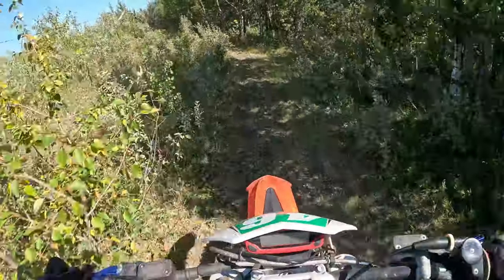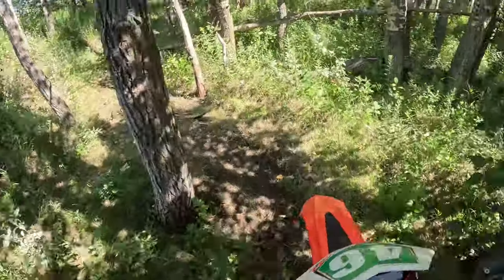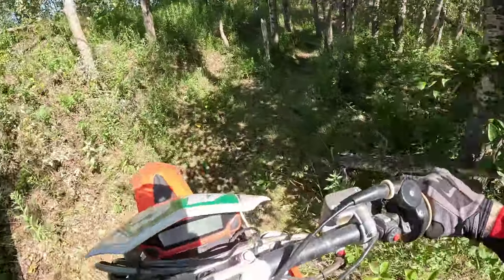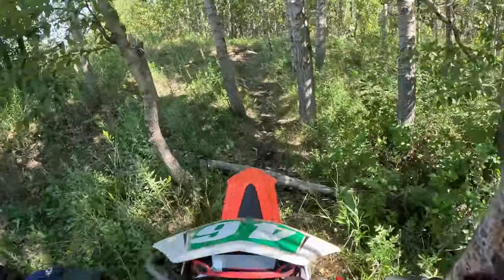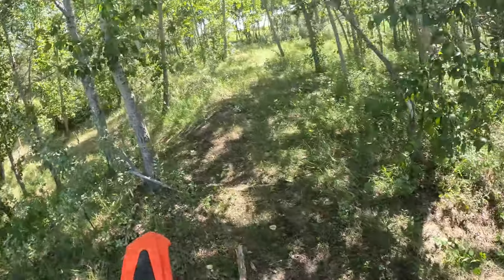As the title suggested, today we are riding a 300 two-stroke. This is a Beta. It is completely different, as you can tell from what I'm used to. It is extremely weird.